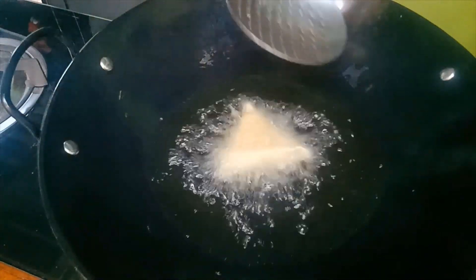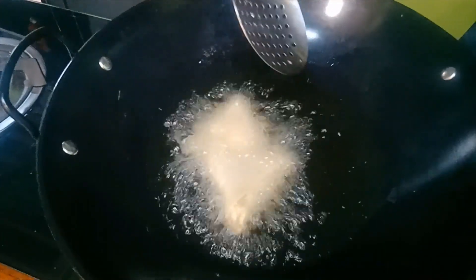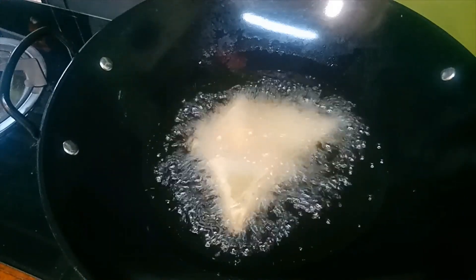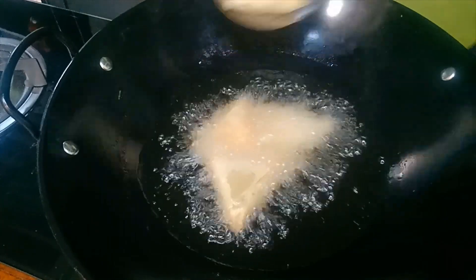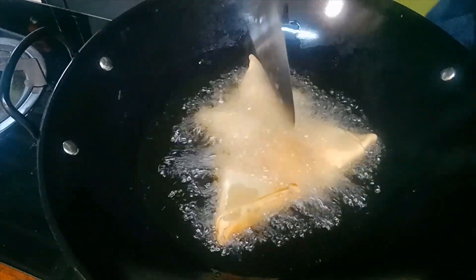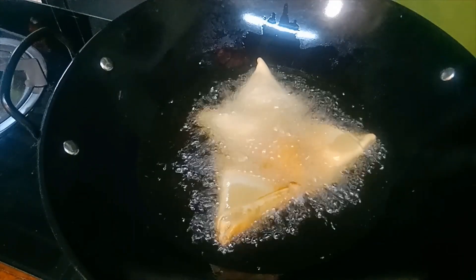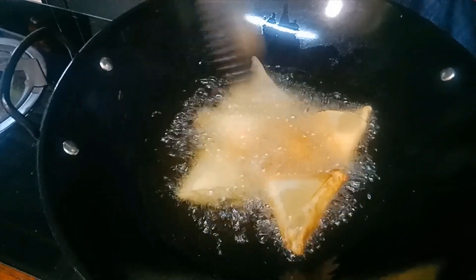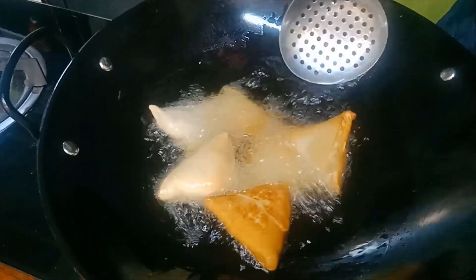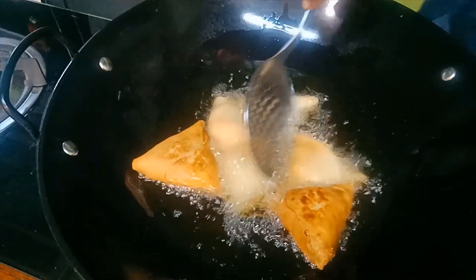Deep fry on a very slow fire. It's nice for a good tea time or morning breakfast. When it's golden brown, you can remove the samosa from the pot. It's frying very fast — golden brown. Don't over-fry or it burns — that's not nice.